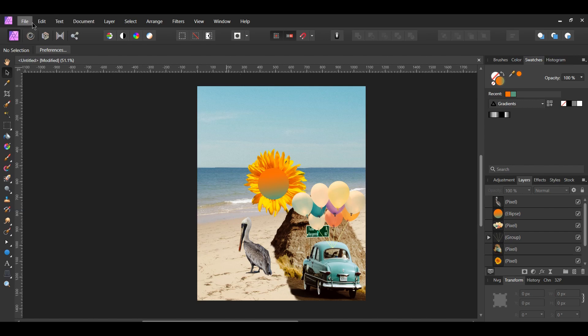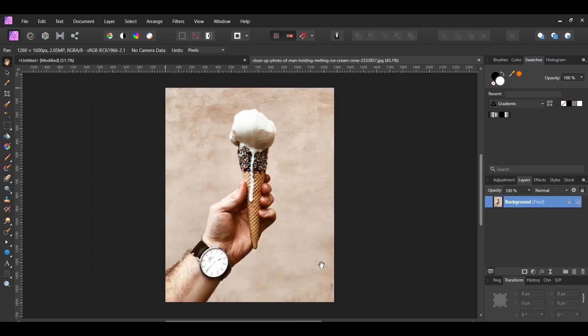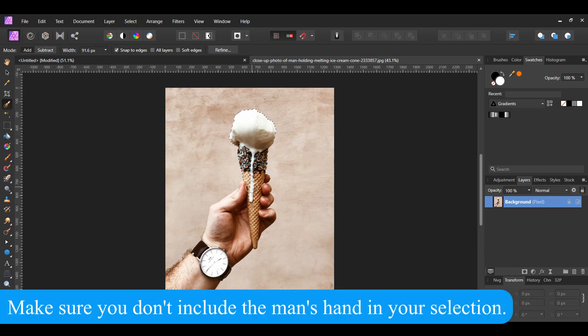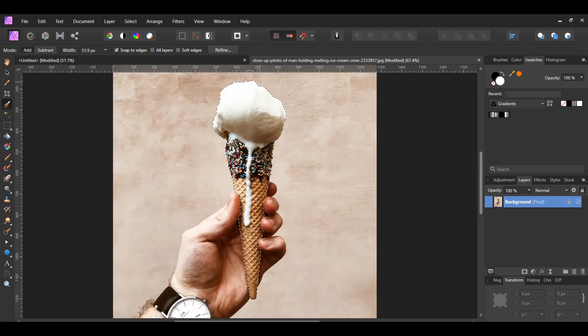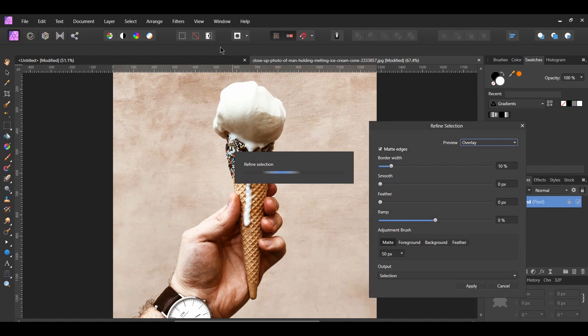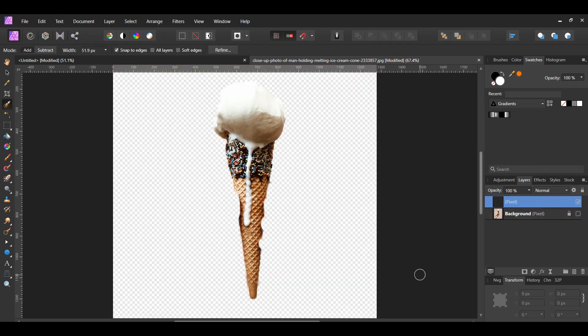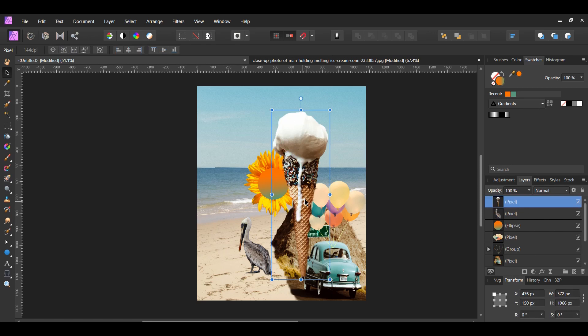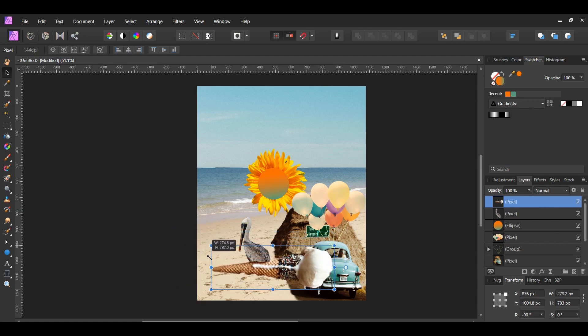Next, let's add the ice cream image. Go to File > Open and select the ice cream. Go to the Tools panel and select the Selection Brush tool. Take the brush and select the ice cream. Once you've selected the ice cream, go to the Context Toolbar and click Refine, then set the output to New Layer. After that, copy the ice cream and paste it onto the document. Place the ice cream in front of the bird and resize the ice cream.